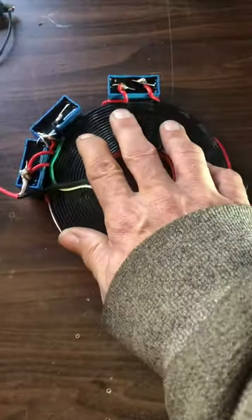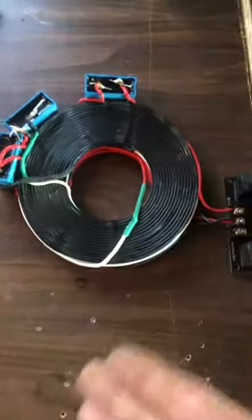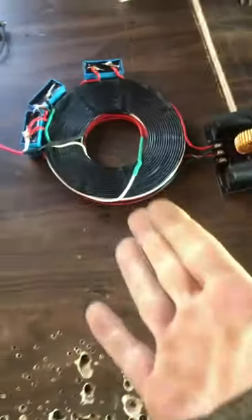The coil is warm, quite warm, but not burning hot yet. At 45 minutes it'll be burning hot and has to have a rest.